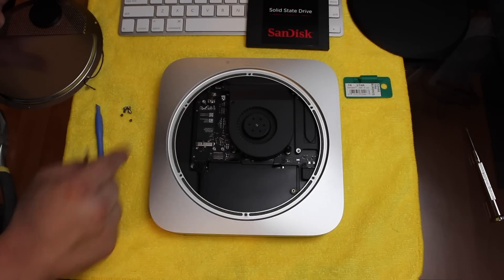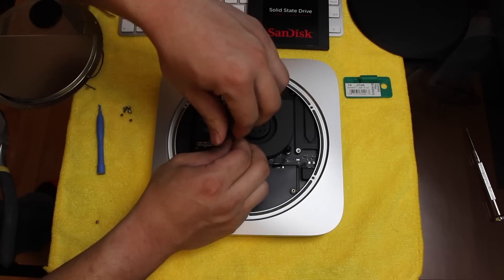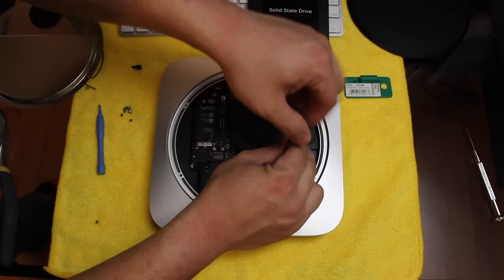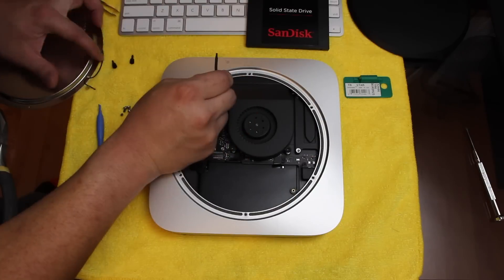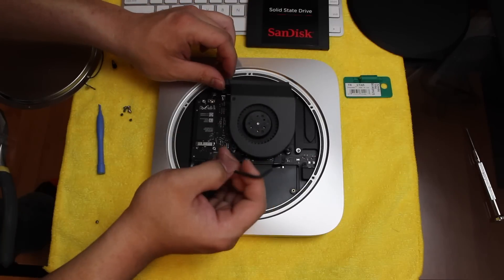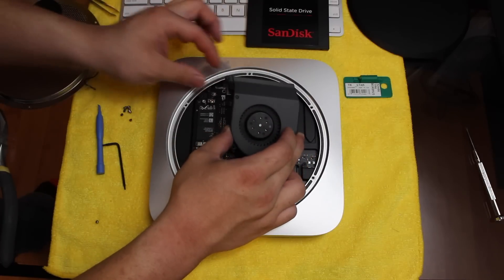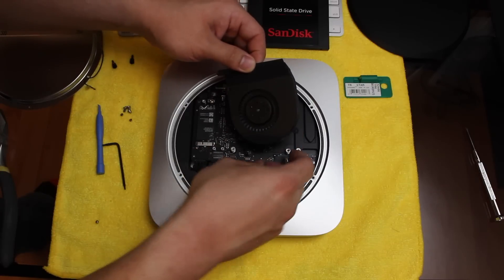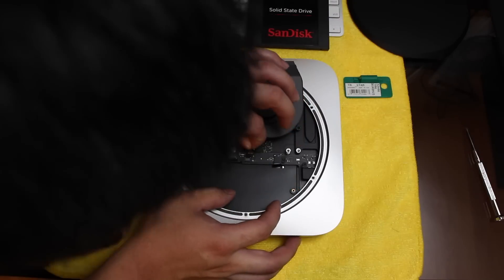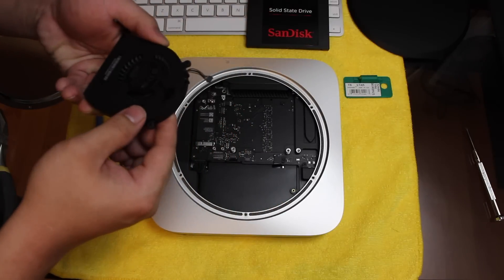Our next step is removing the fan. You will need to remove the fan to access the motherboard. Please note that this is going to void your warranty — replacing the hard drive yourself. After we remove this screw, the fan is removable. Gently lift up the ribbon cable — this just snaps right down into place — so gently remove the fan.